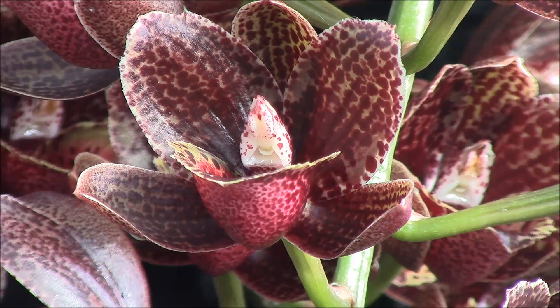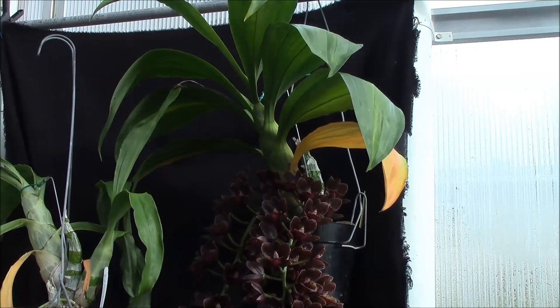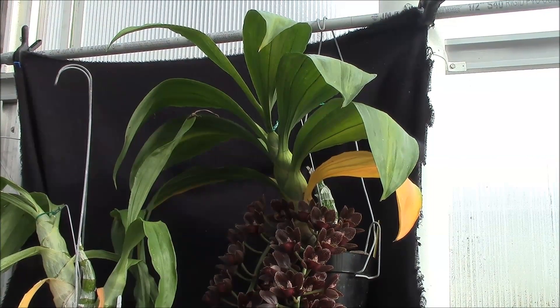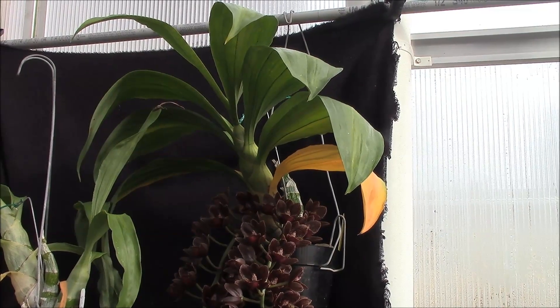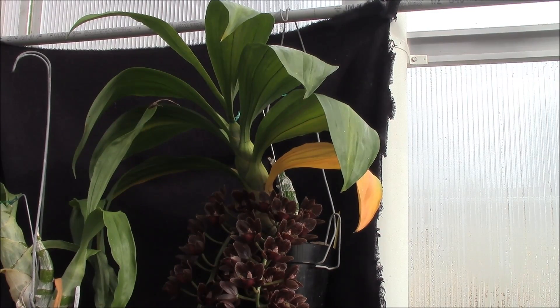It's an incredible thing. Right now it's the beginning of December and none of these plants are getting any water. I want to emphasize that I'm getting 53 flowers on this. There were, I think, two of them that aborted, but 53 flowers on one bulb, three spikes — that just knocks my socks off.